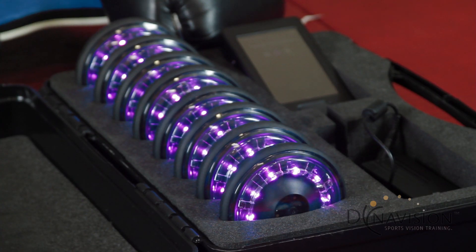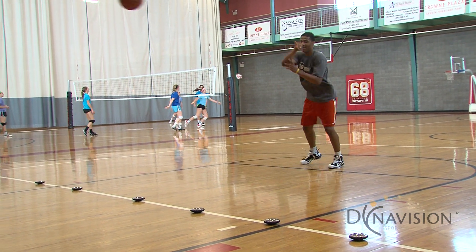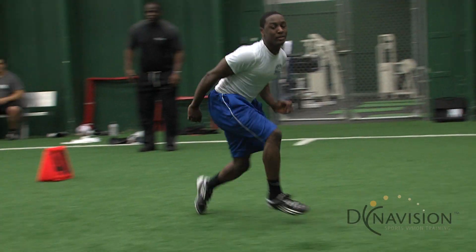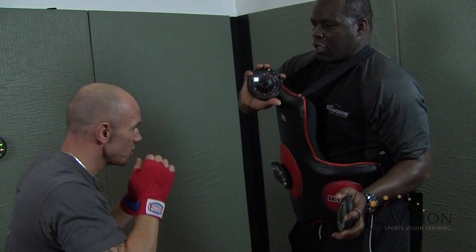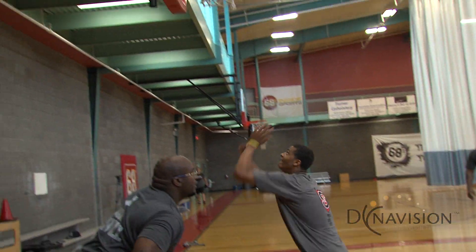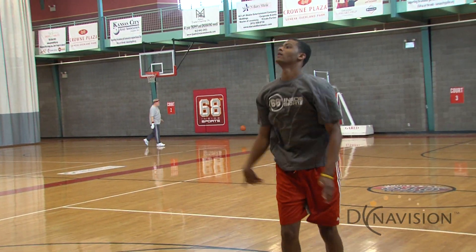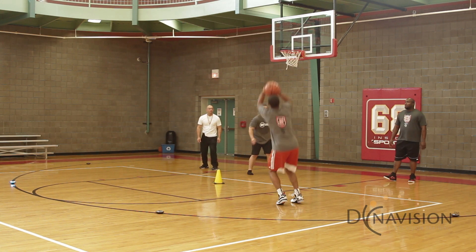What I like about it is it gives you an opportunity to put kids in different positions so that they can learn how to cope with having the physical world — getting left to right — but also being able to look at it, see it with their eyes, and react. We have a youth program where young kids come in, and it's really cool because they think it's a game, and really that's what it is.